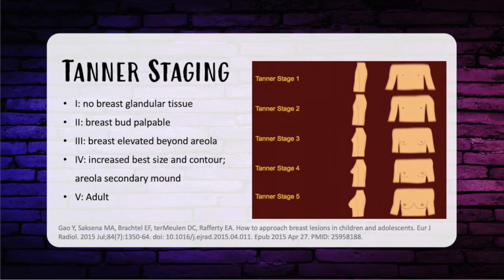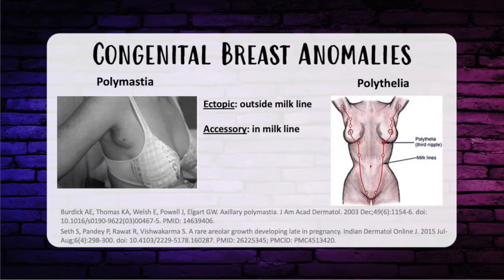Tanner stages are the stages of breast development. Tanner stage 1 is no breast glandular tissue. Tanner 2 is breast buds are palpable. Tanner 3 is when the breast is elevated beyond the areola. Tanner 4 is increased breast size and contour with an areola secondary mound. Tanner 5 is a grown adult's breast.